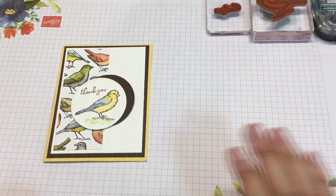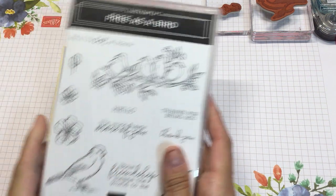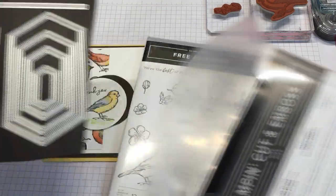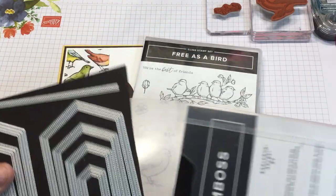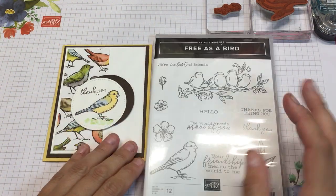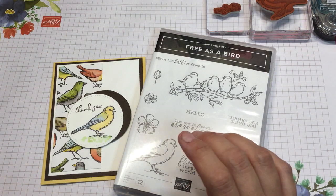Hi everybody, it's Shanna with Shanna Sweets. Thanks for joining me. I want to make you a quick card using the Free as a Bird stamp set. I'm not using the framelits that come with it — you can get it as a bundle and get these super cute labels. But I wanted to show you this super cute card that we made in my class.